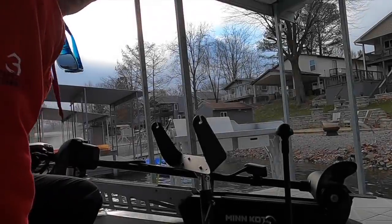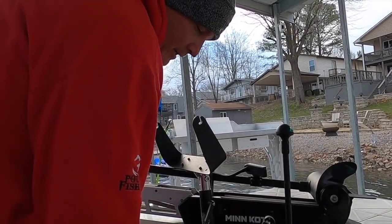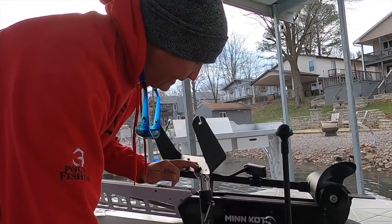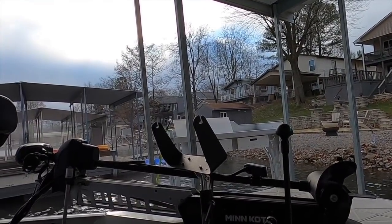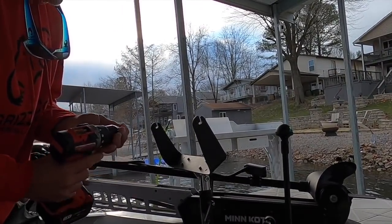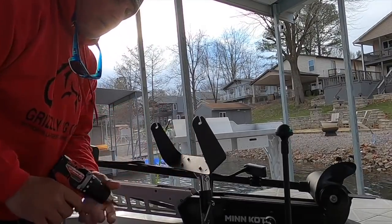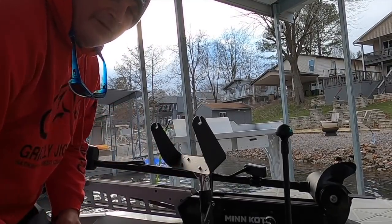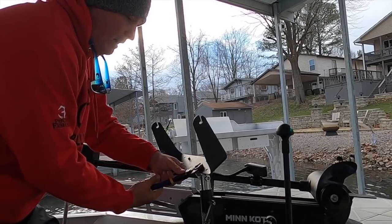One of the best things about having an 8600 is the hookup is very easy. All I have to do is take this gimbal off, and then we'll see whether or not it's a monitor issue or if it is a transducer issue — which again, I think it is a transducer issue.